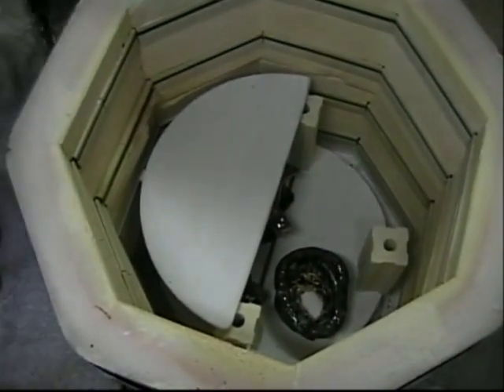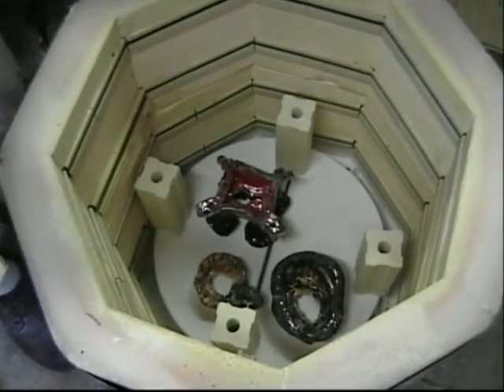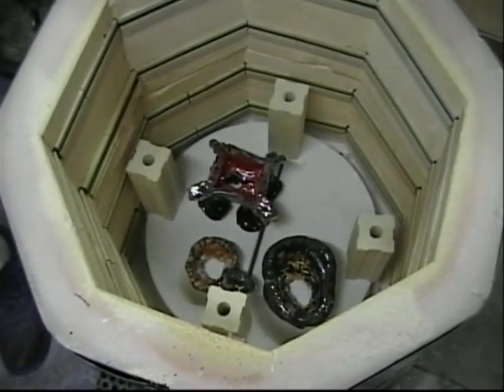Here's tray number one. Here comes tray number two. I'm liking everything so far.